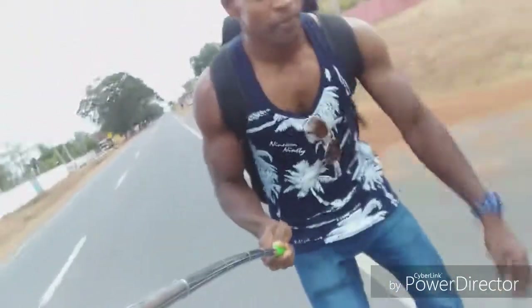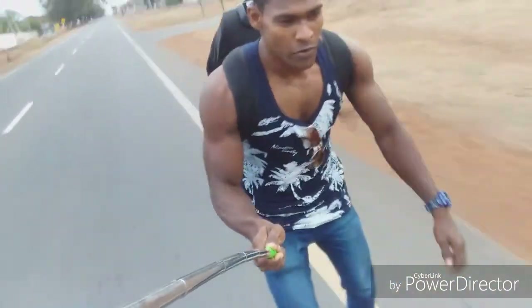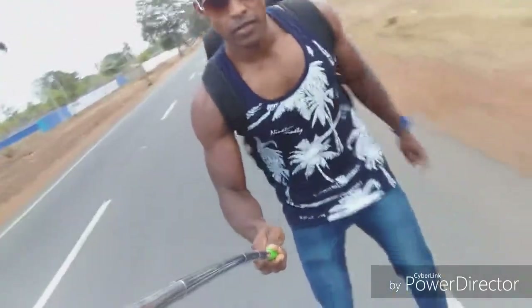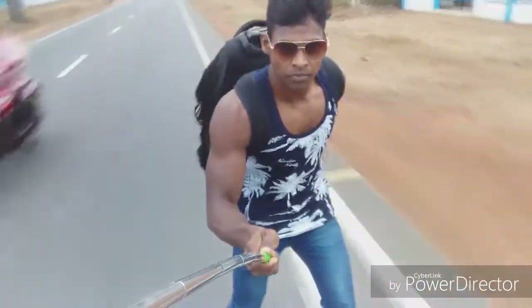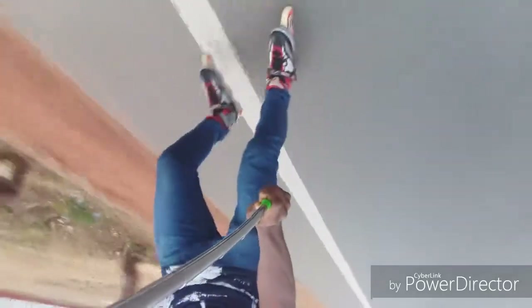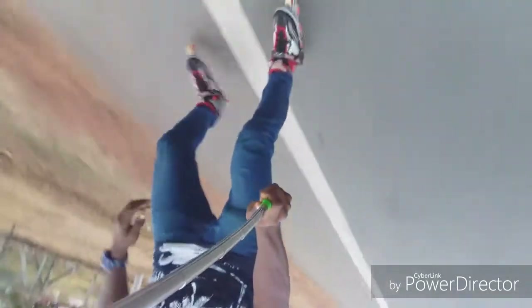Before we start, I would like to give you a short overview of what we will learn in this video. First, I will show you how to choose the right skates and how to put them on. Then we will look at protective gear we should wear. Next, we will learn about proper posture, then our very first steps on inline skates, and lastly I will give you an outlook about important things to learn skating.